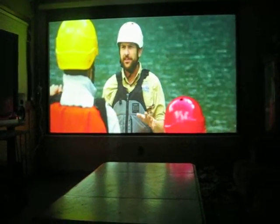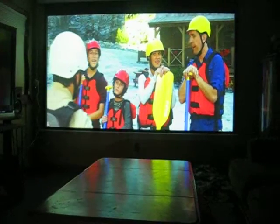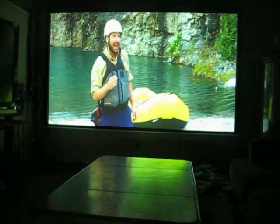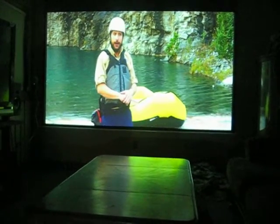Do any of you know this river? Because this is actually my first time. I'm kidding. I've been doing this for about three and a half years — know the river inside out. I've got my guide certificate from a Cracker Jack box.